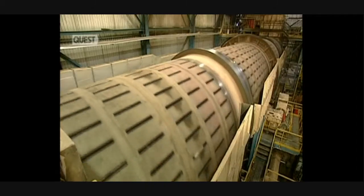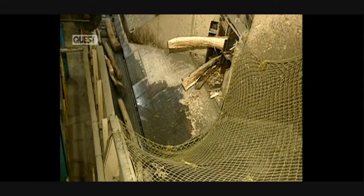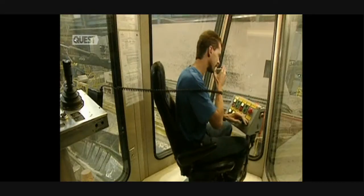Everything starts from this debarking drum, which removes bark from the logs. It's about a 20-minute operation. The bark will be burned to produce steam required for the operation of the mill. The stripped logs are then transported on a conveyor.